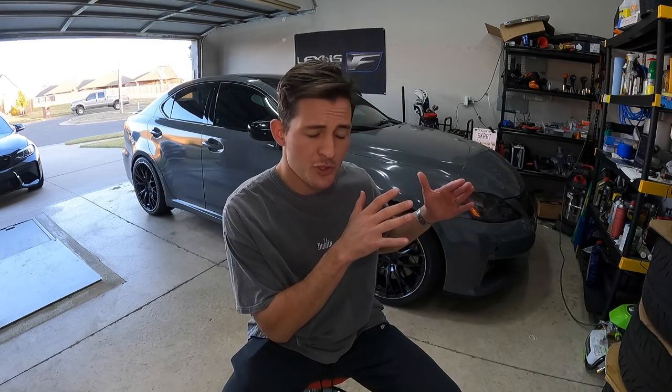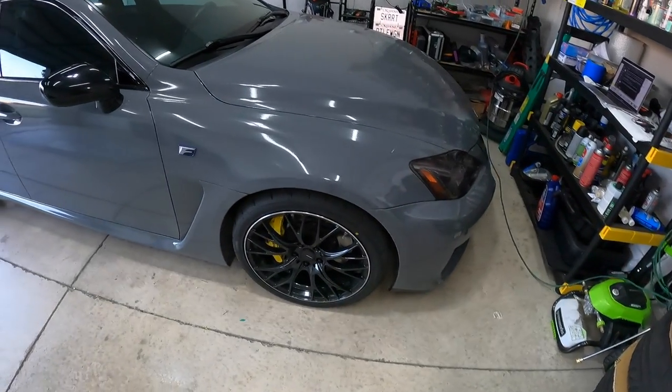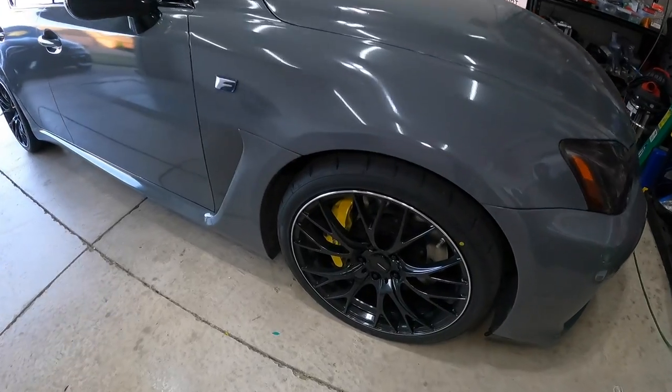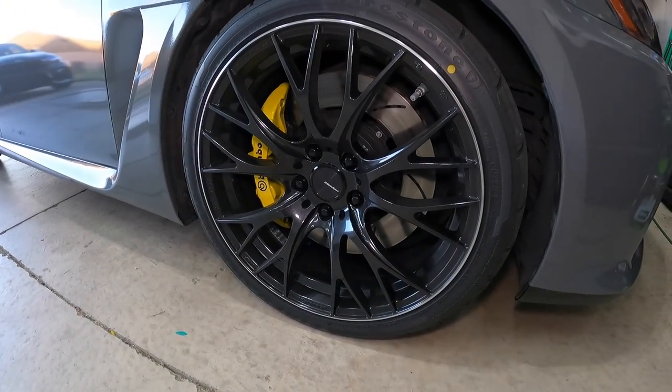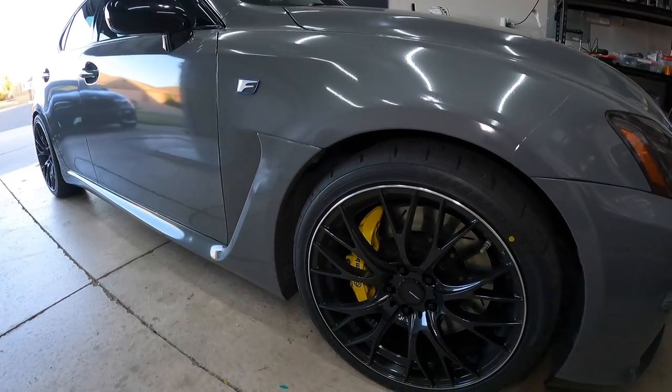I'm going to go ahead and grab the camera, turn around, show you what it looks like on the car, and walk you through the offset, the specs, the rim diameter, and all that good stuff. All right, guys, these are the wheels, and man, are they just beautiful. This looks so good, especially against the Nardo gray.